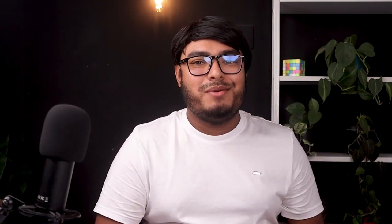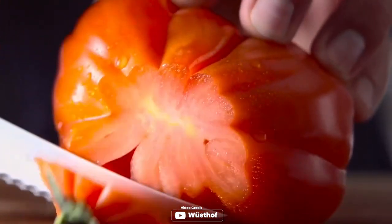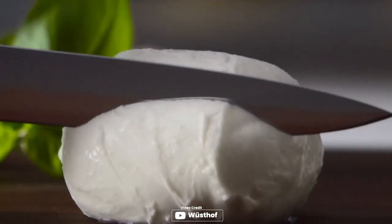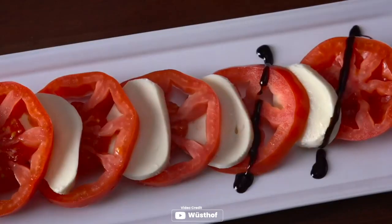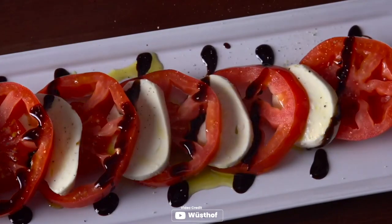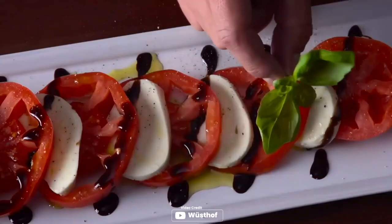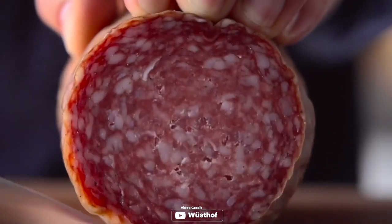Unleash the power of the Wusthof Classic 7-inch Fillet Knife. Prepare to revolutionize your fishing game with this extraordinary tool. Immerse yourself in the world of precision and durability as you wield this fillet knife. Its full-tang triple-riveted synthetic polypropylene handle guarantees a firm and comfortable grip, built to withstand the harshest conditions. Forged from a single block of high-carbon stainless steel, this knife is a masterpiece of craftsmanship.